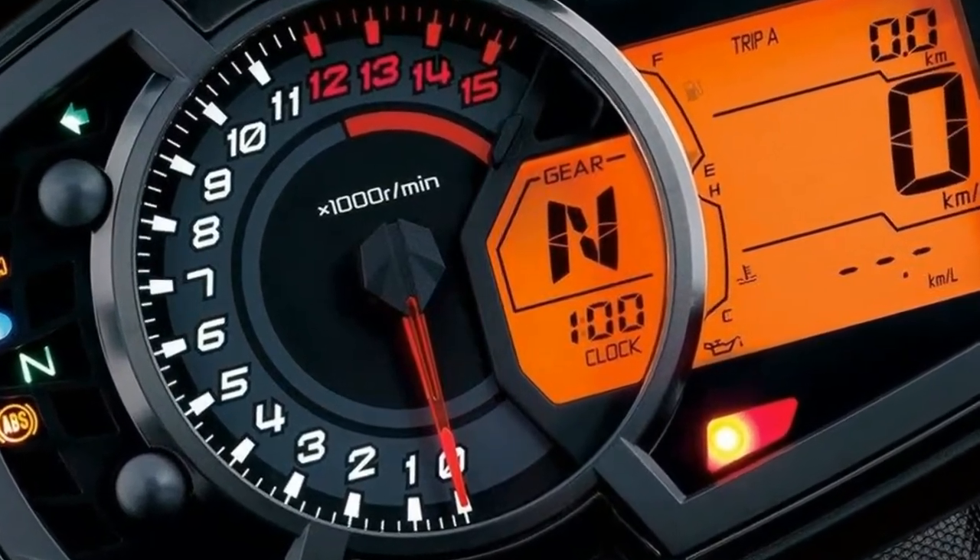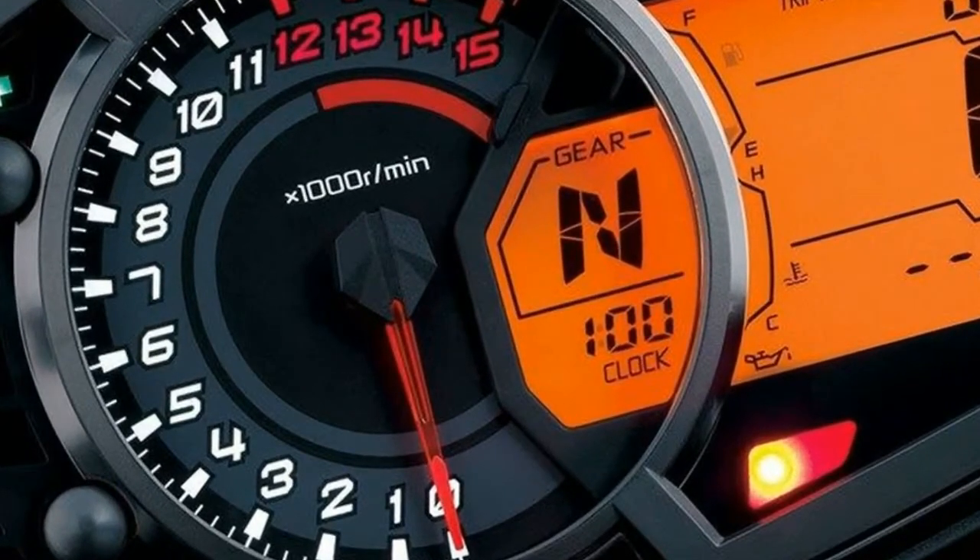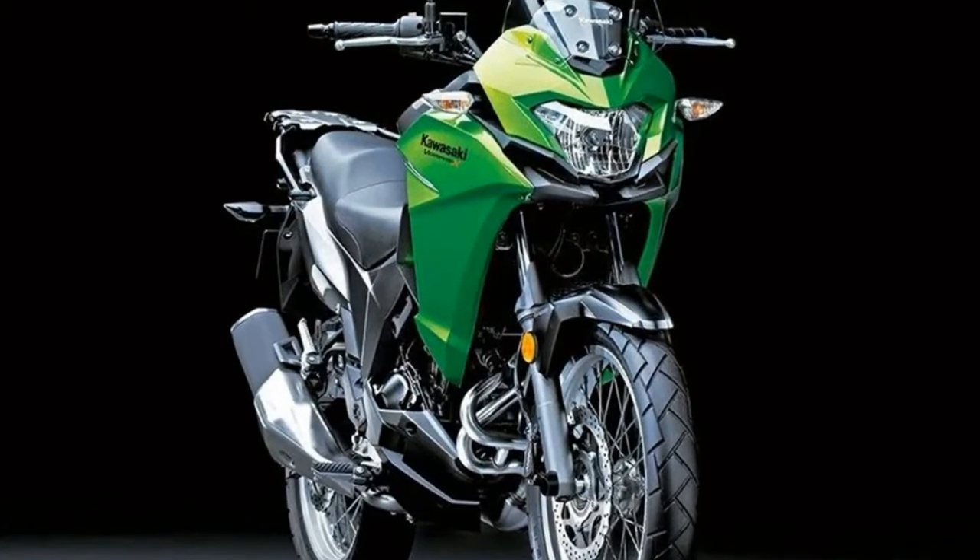Like the Honda CB500X, this Versys X300 should, however, be a hit with commuters or around town riders who want something economical and comfortable.